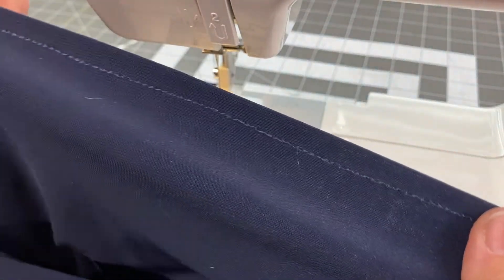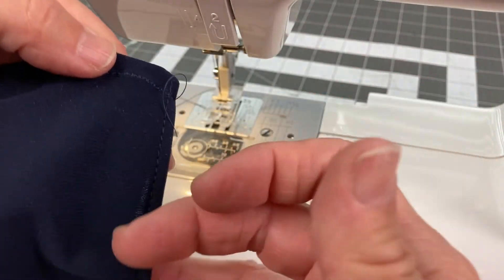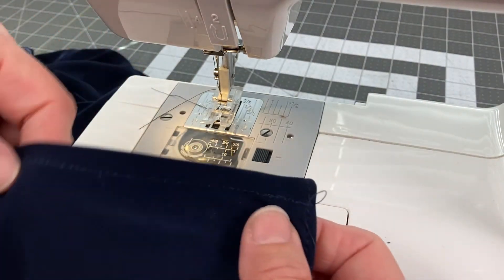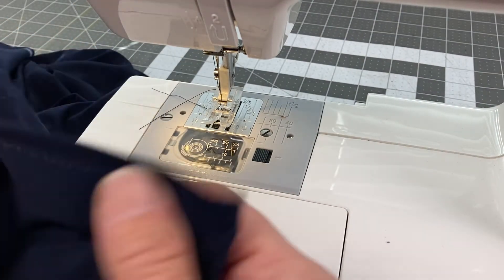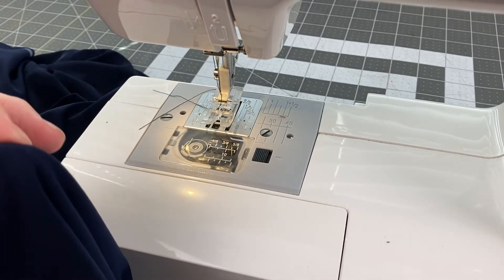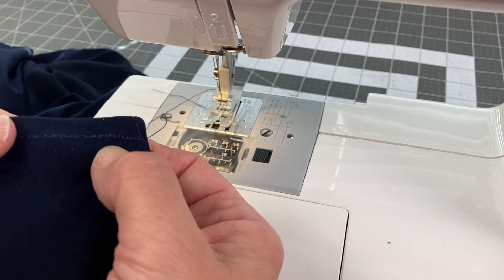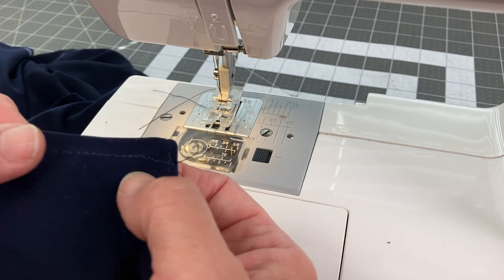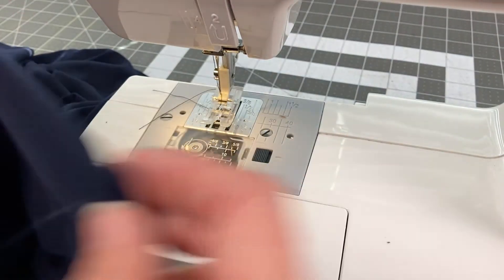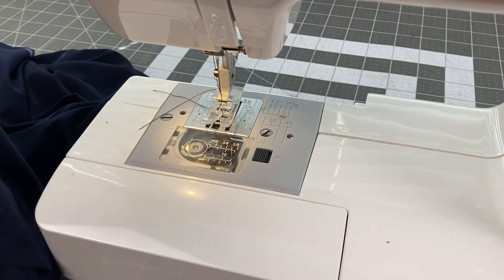That's it for the stitching. Now I'm going to get my duck bill scissors and get them under here and trim it close. If you do this please be careful — if you clip the fabric on this side it's going to show through the other side. So just take it slow; you don't even have to get that close. Even a quarter of an inch away is fine because it's not going to come down and be seen from the other side.